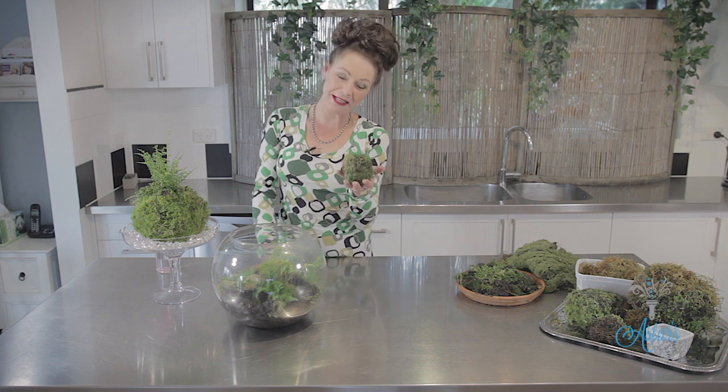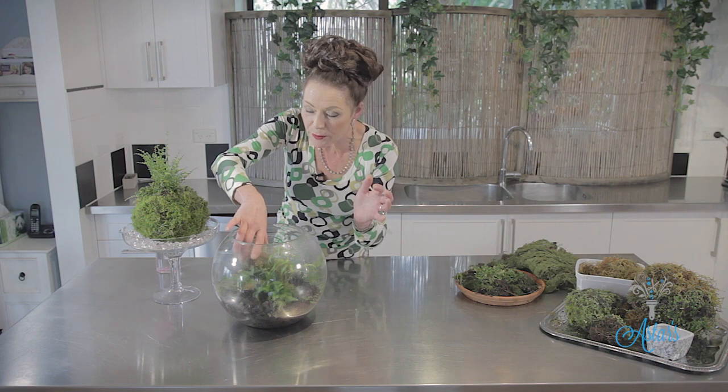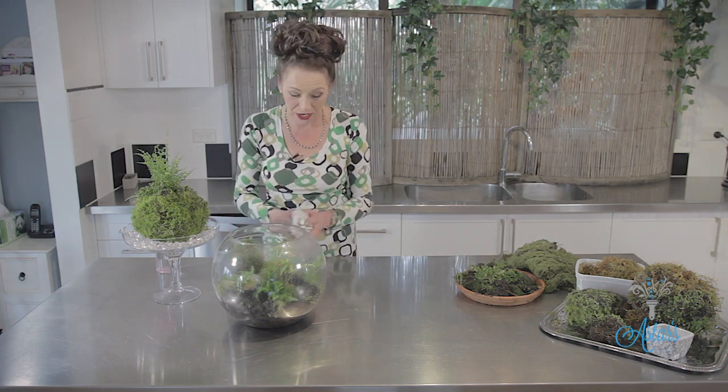Hi everyone and welcome to Ask This Place. I have been making moss balls — big moss balls with plants in them and little moss balls — and this I'm going to put into my terrarium, and that is what we are going to do today.